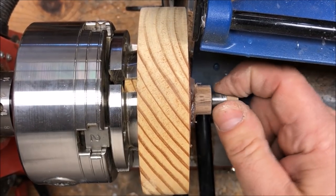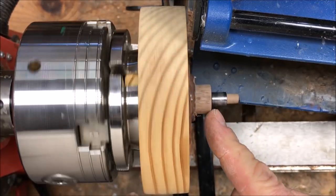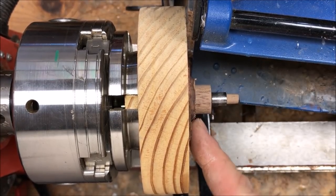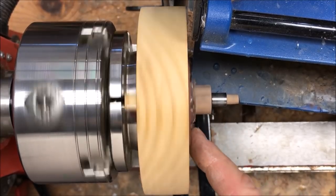Now that the bushing fits and it goes all the way up flat against the back edge of this block, we're going to go ahead and part this block off of our sacrificial piece of wood.